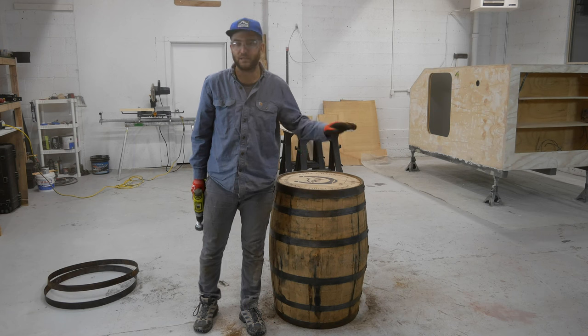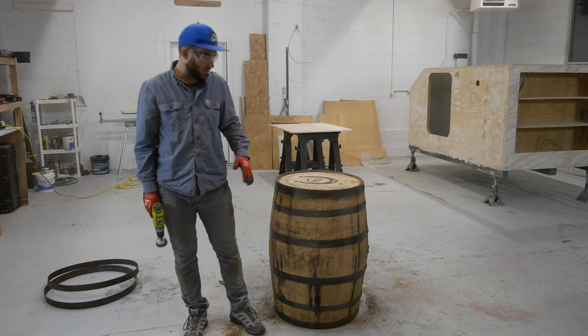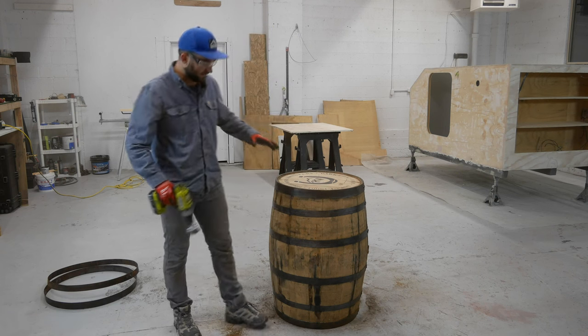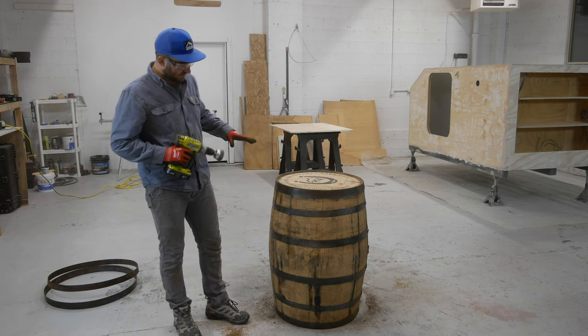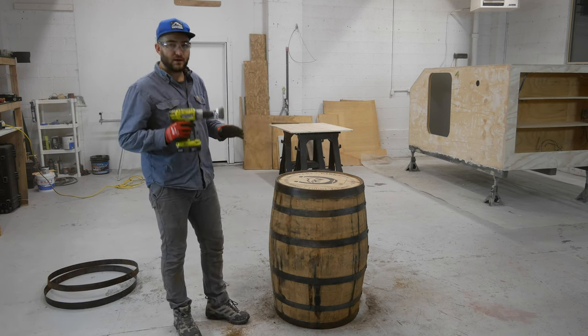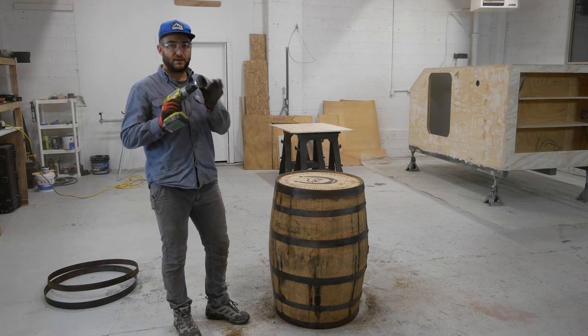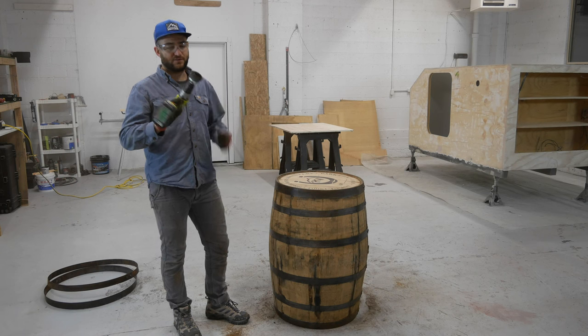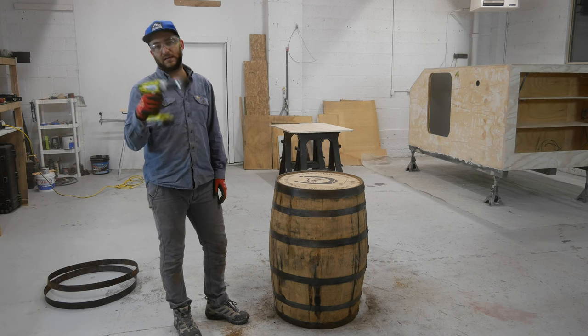The wire cup is rough enough that it takes any big chunks off, but soft enough that it's not going to take it all down to bare metal. I wanted to leave character — even a little bit of rust was okay with me. If I would have gotten it down to plain shiny metal, I don't think it would have looked as good. It's a wire brush cup and I got this at Harbor Freight for a few dollars — I'll leave a link in the description.